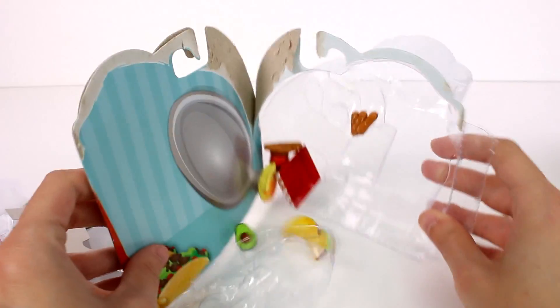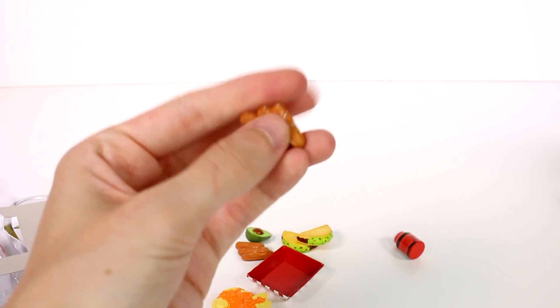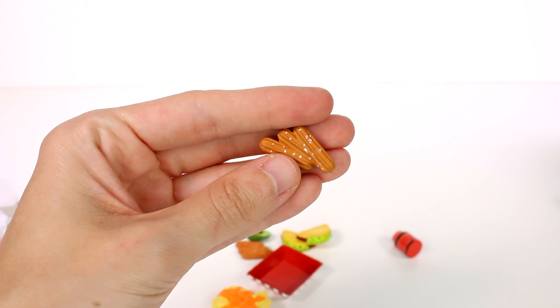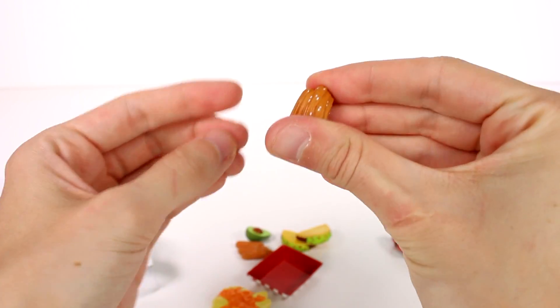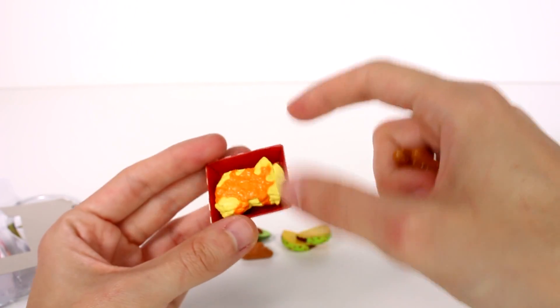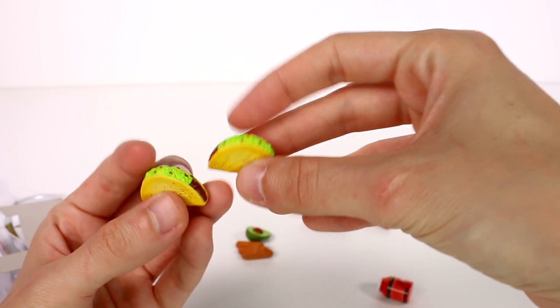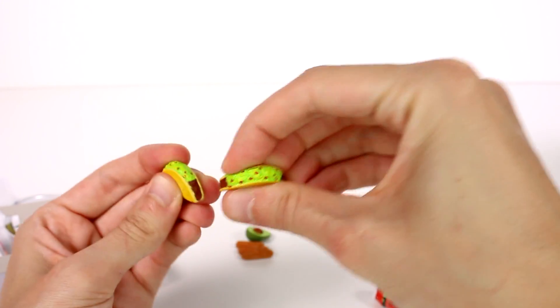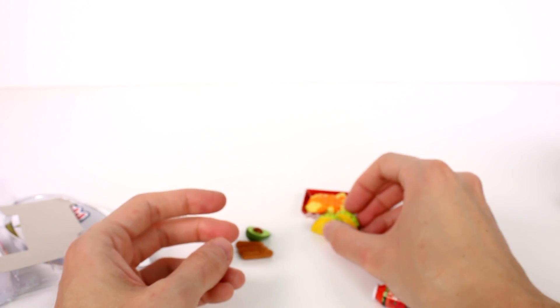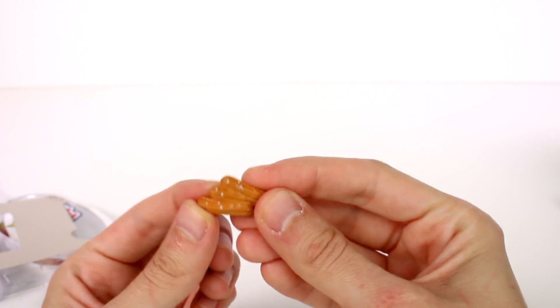This is so exciting! Let's get all of this stuff out. We have churros — they're kind of rubbery, you can see them bend, they're made of rubber. Then we have the cheesy nachos, which I'm going to put in the nachos box. You can just see the texture, it's amazing. And then we have two tacos — regular classic tacos. These are so cool, you can use these for so many different dolls.